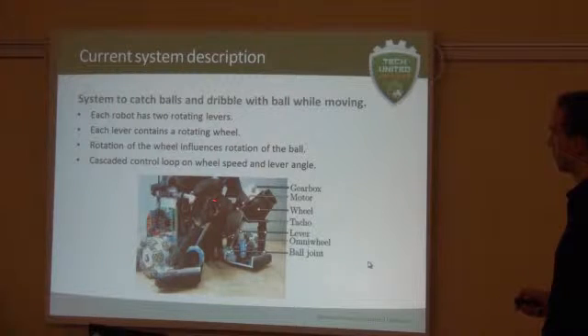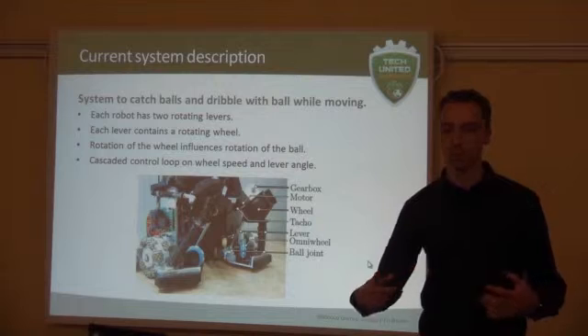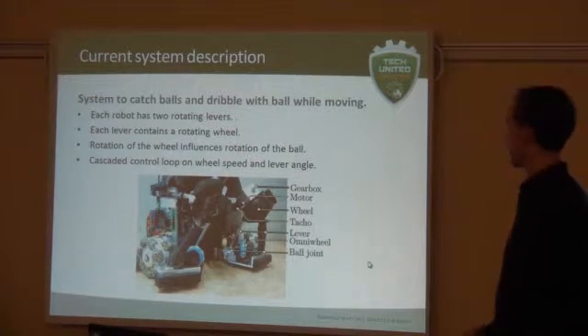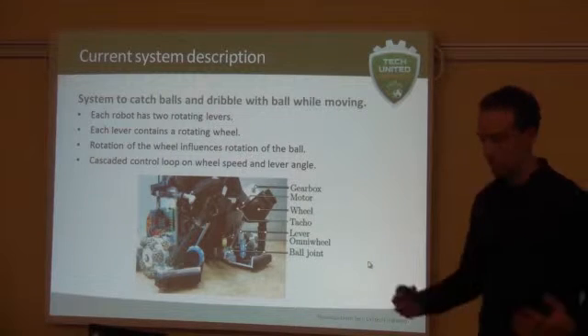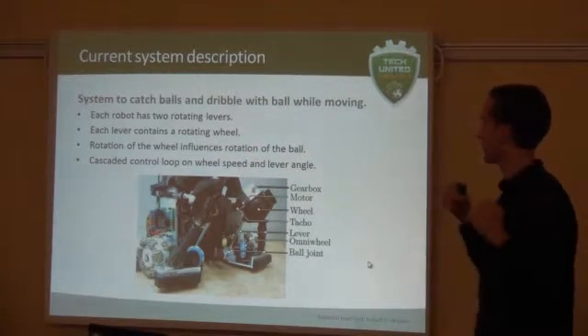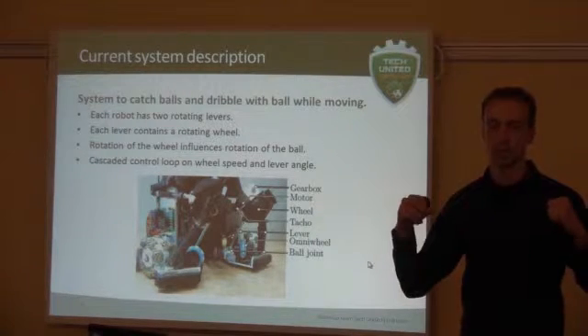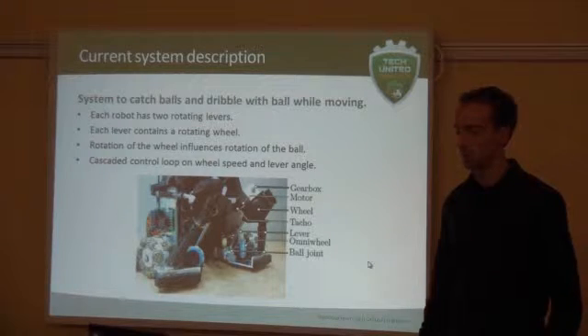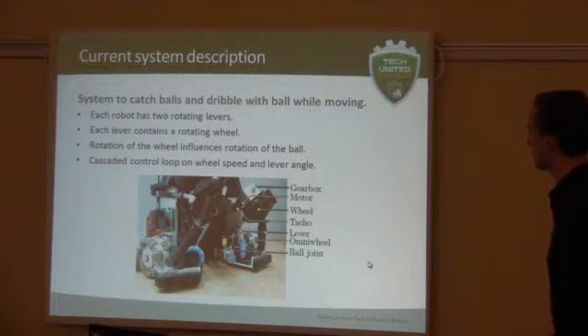On each lever is a reel which can be rotated. By the rotation of this reel, you can influence the rotation of the ball, and then you can control where the ball is going. If you make the ball rotate towards the levers, the levers of course move out. You want to keep control so that the levers stay at a fixed position, ensuring they still have possession of the ball. That's basically how it works.